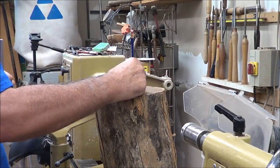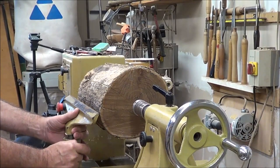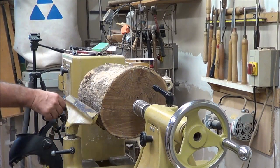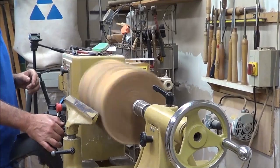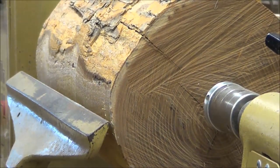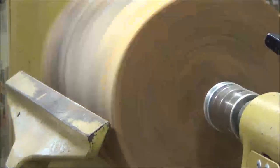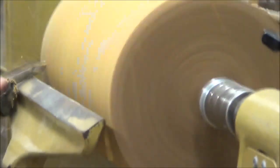I marked the center of the log. I'm going to mount this on the lathe between centers with a spur drive. I get out of the line of fire as I start this up. I'll start roughing this with a one-way 13mm bowl gouge with a Sorby handle. Because the camera's shaking quite a bit, I speed it up to get through this. I have to devise a better mount for my camera — the lathe's not shaking, the camera is.